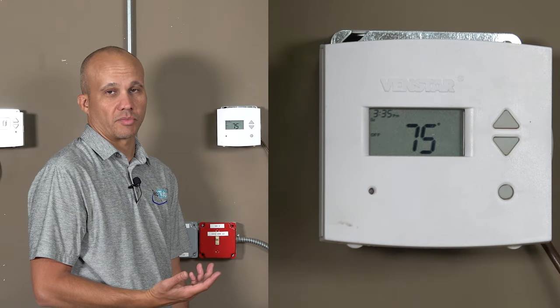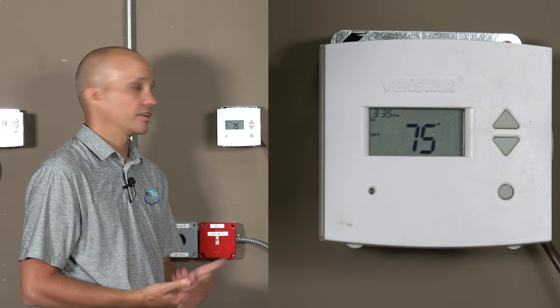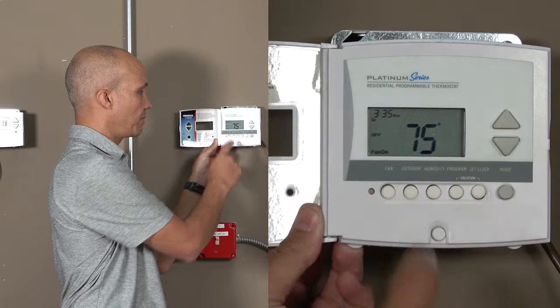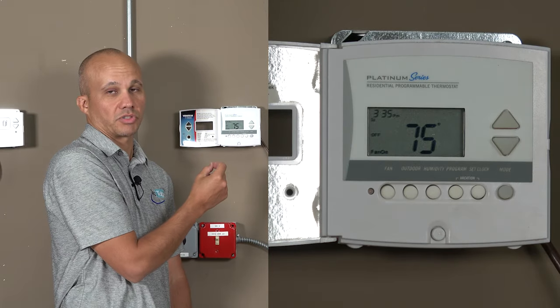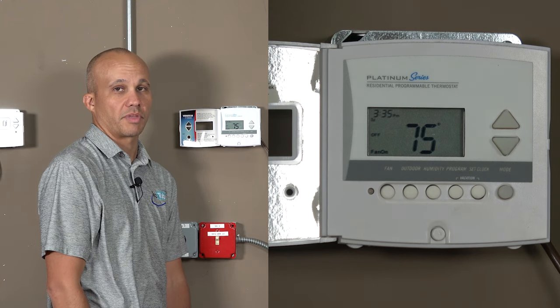Creating a call from the thermostat to request the equipment to provide heating, cooling, or fan depends on the kind of stat you have. In this particular case, we open up the door and simply press the fan on button — now the fan will turn on. The thermostat just made the connection between R and G which energizes the fan upstairs, so we can go upstairs and see what our meter tells us.